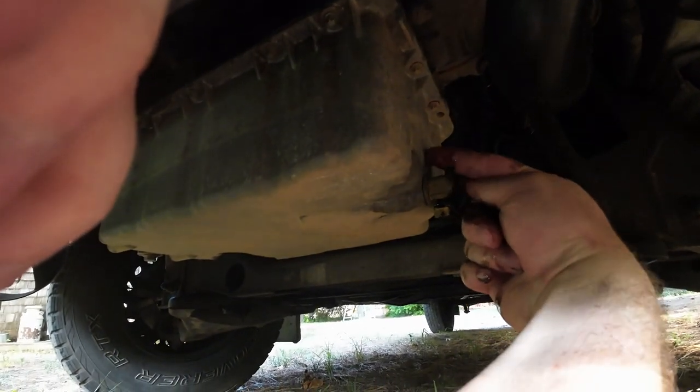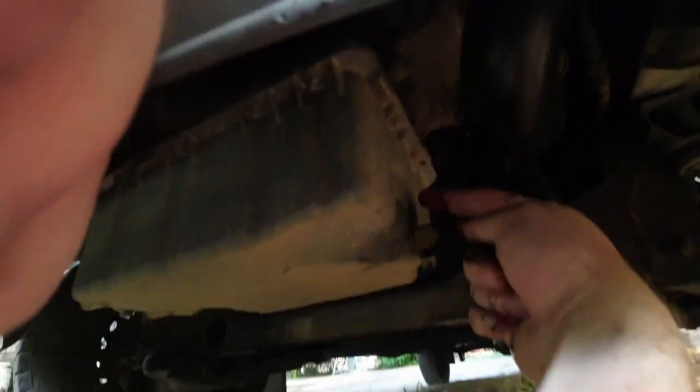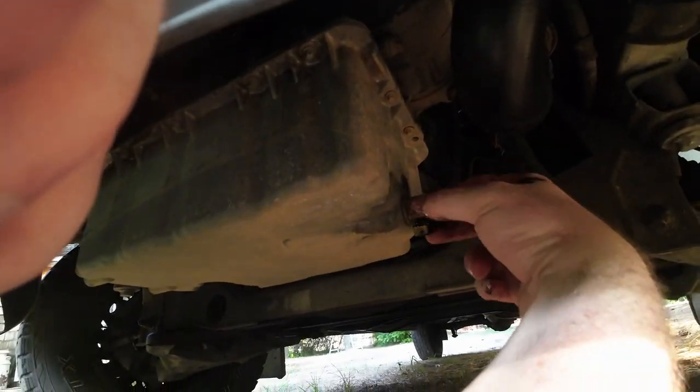In fact, if there was one upgrade I thought most people should get, it would probably be this. Keep in mind they updated the oil pan slightly somewhere between 2010 and 2014, so just make sure the piece you're getting fits your model year.